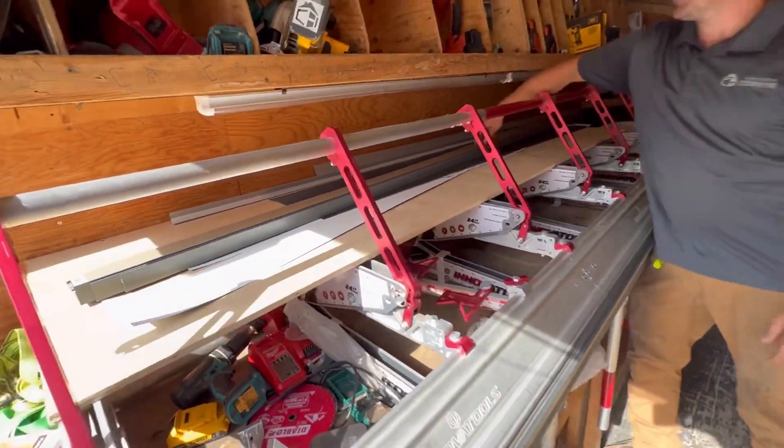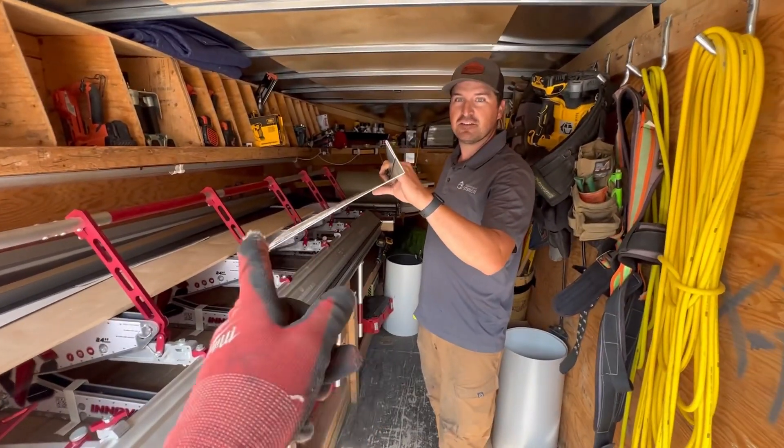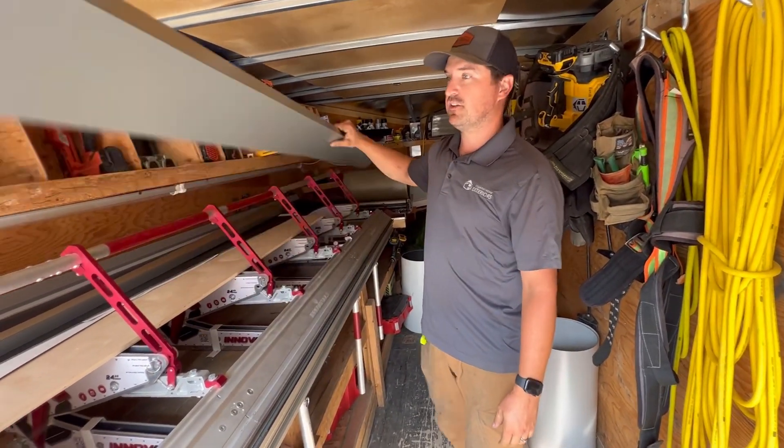Show them the actual finished product. This is what it looks like. And then your face is six inches? It's actually six and an eighth in this one, but this will be good for a six inch fascia.